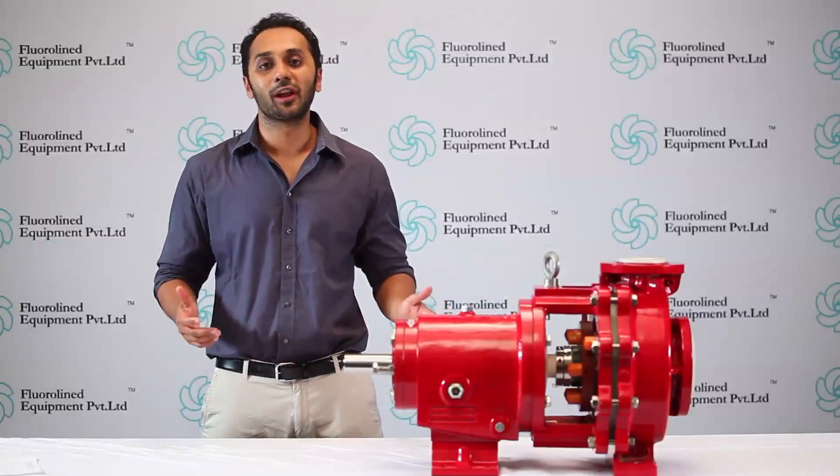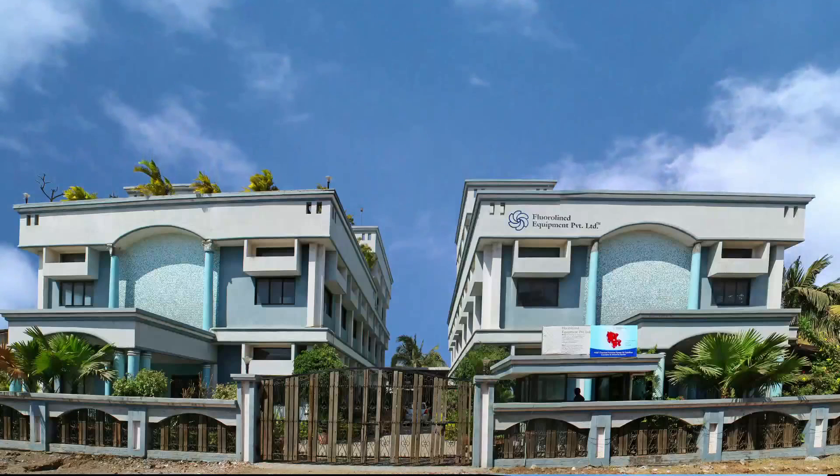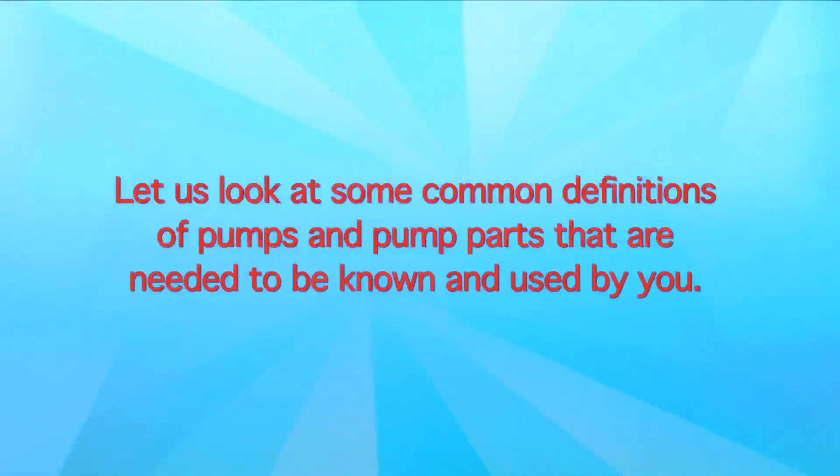Welcome to the world of Floraline pumps. Let us look at some common definitions of pumps and pump parts that are needed to be known and used by you.